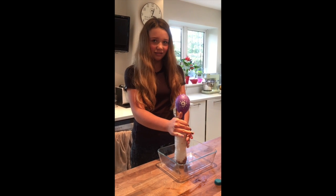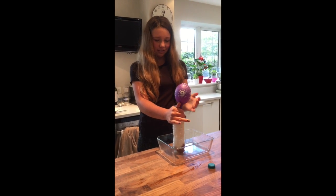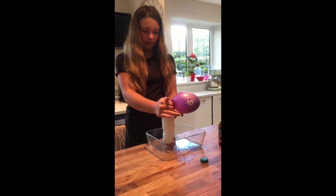Catch it! Don't block our vision. That's really cool. Okay, let your hands go now. Whoa. Is it finished? No, the balloon's blowing up. Wow, look at that.